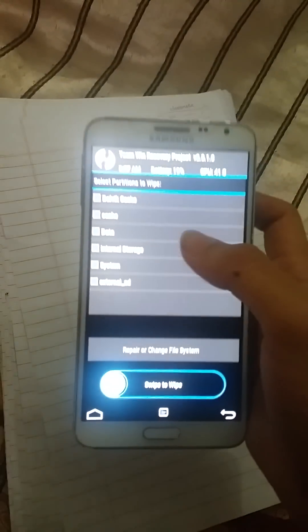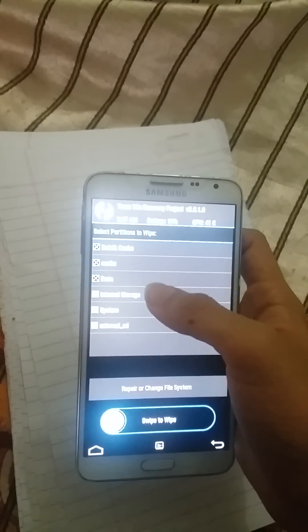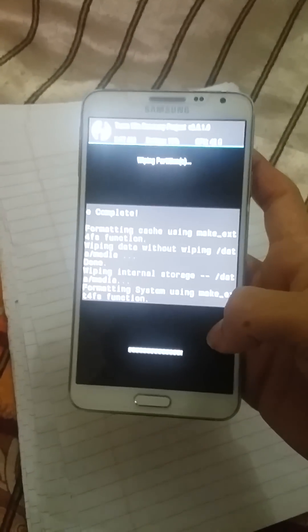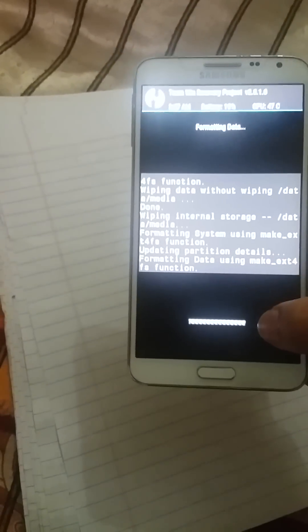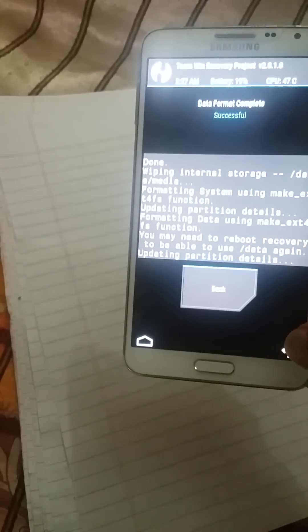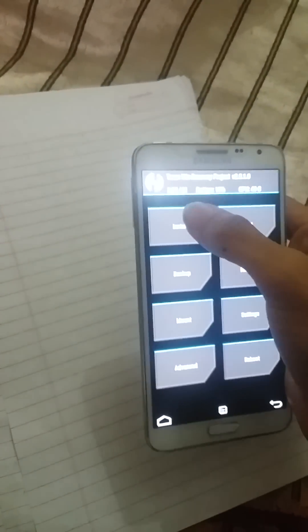First you press Wipe, swipe to go back, then Advanced Wipe. Select Dalvik cache, data, internal storage, system, and swipe to wipe. Next go back and press Format Data, confirm yes, then go back.